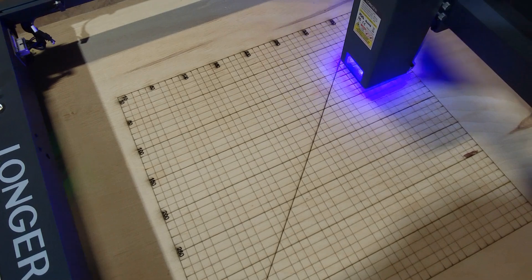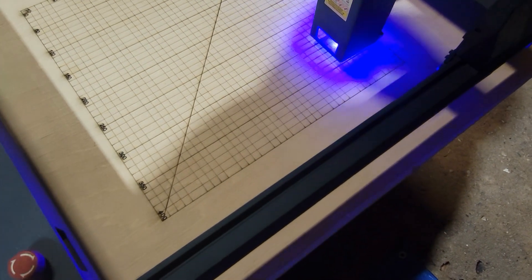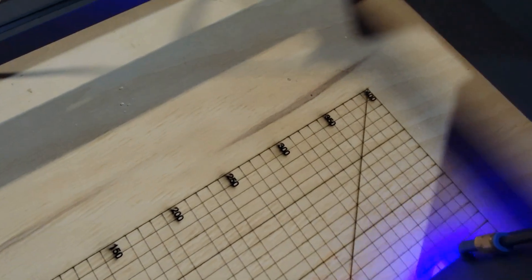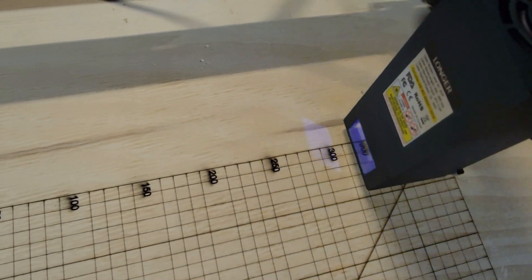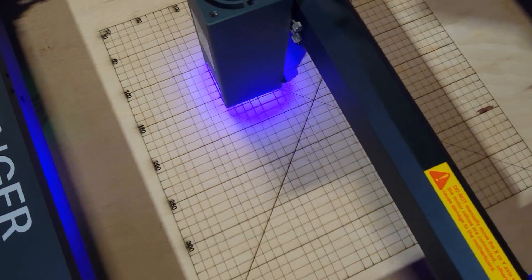Down to about three minutes to go. Now it's burning the horizontal lines to where the numbers are. That's going in a diagonal line, and where the diagonals cross is the center point.